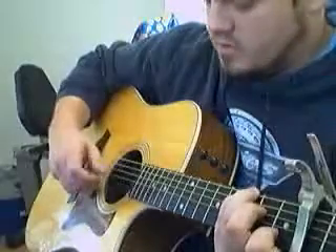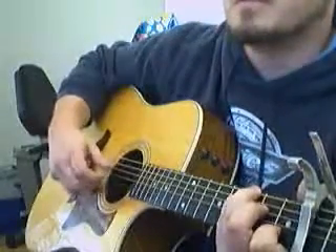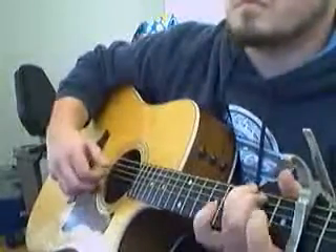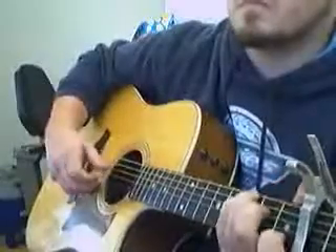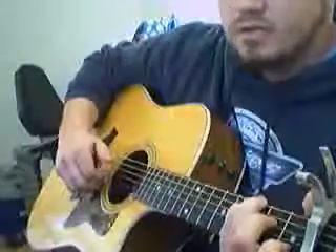Basically you just work from a standard flat picking pattern, something kind of like this. But you can kind of just go from there and learn the different hammer-ons.